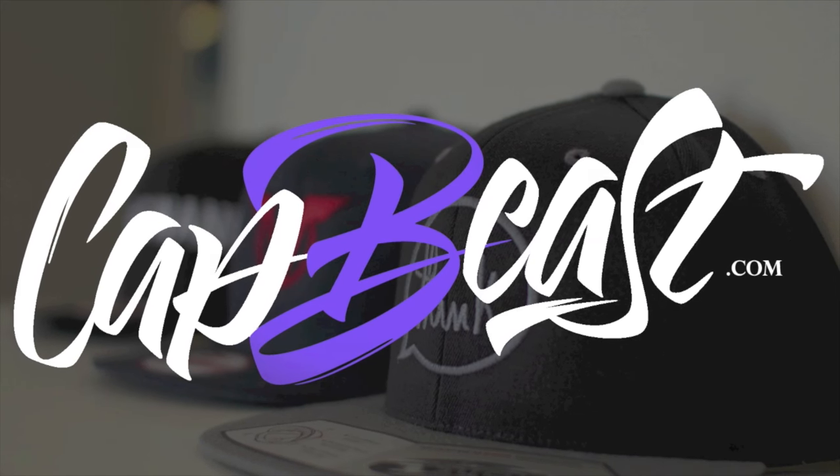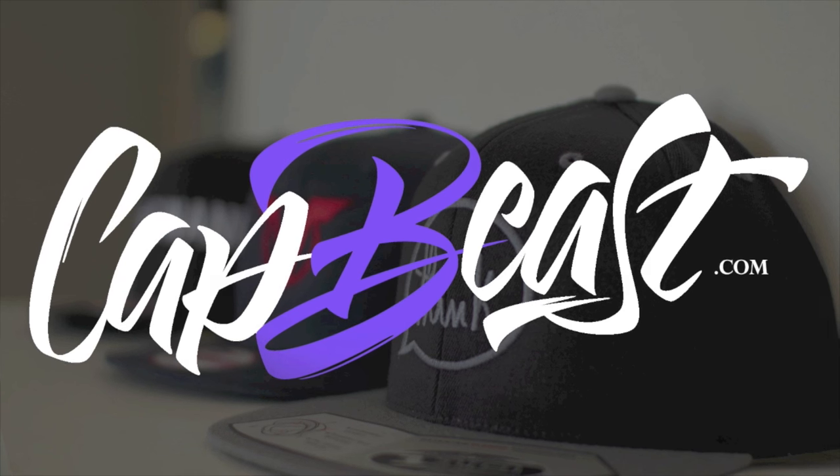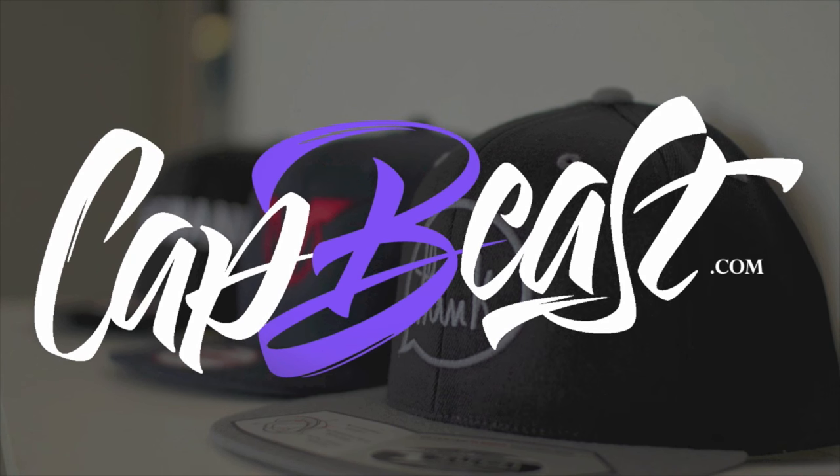This video is brought to you by CapBeast.com. Design your own custom snapbacks and hats at CapBeast.com. We are Beast.